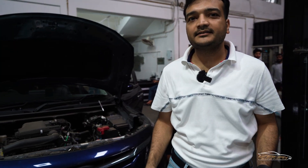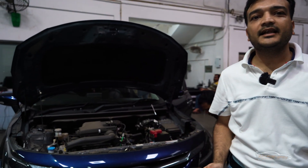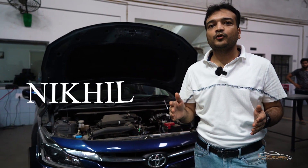Welcome to Vahan Detailing. Today we have a 2023 Granja — this is Granja's second-to-top model, the G model.